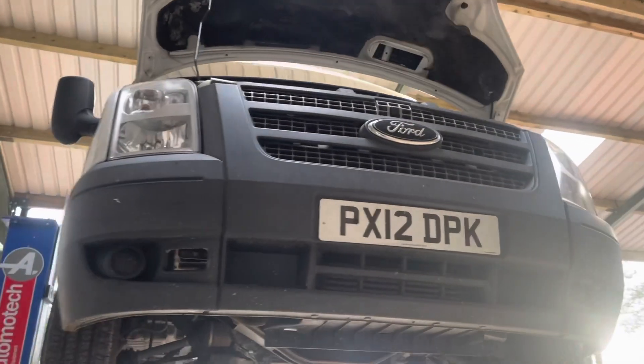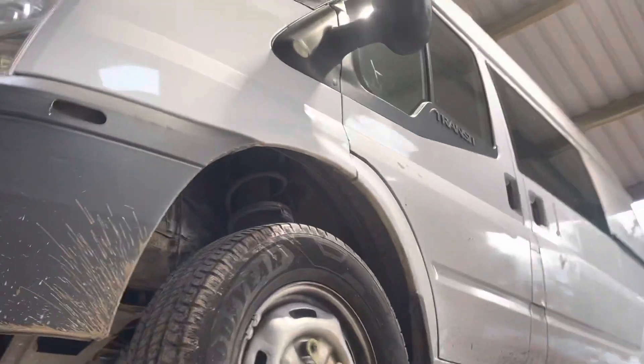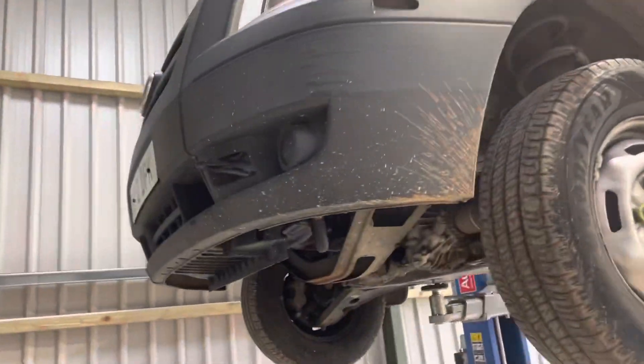Right here we have the 4x4 Sprinter off Durham Constabulary, aka the police service. It's just arrived in stock, so let's have a look.